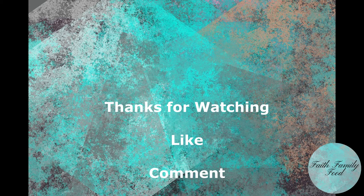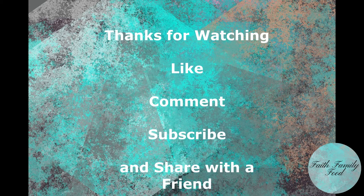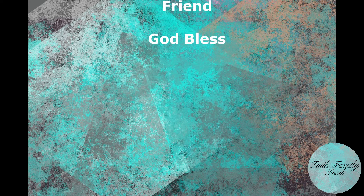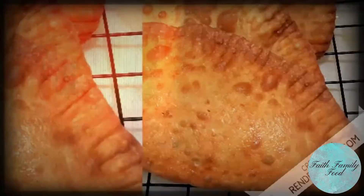Guys, thank you for watching. Please like, comment, subscribe, and share with a friend. God bless — we'll see you next time. Bye.